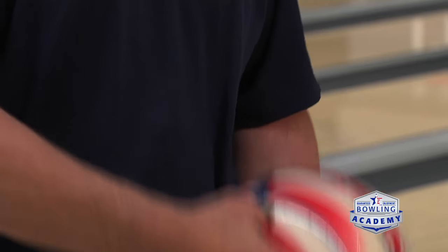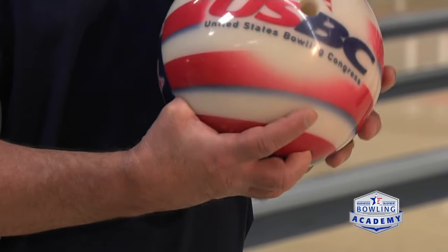Now let's talk about the release. How you put your hand in the ball dictates how you're going to release the ball — it brings it all the way back to the start. A lot of bowlers will just grab the ball off the ball rack, put their hand in the ball and go without paying any attention to how they put their hand in the ball.